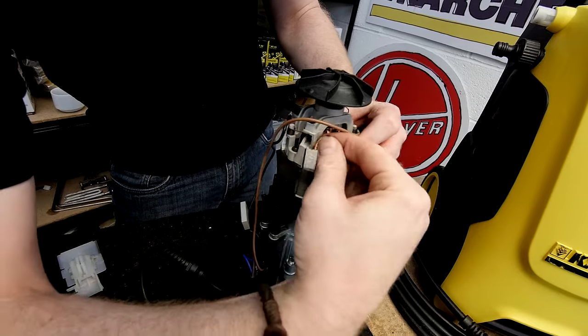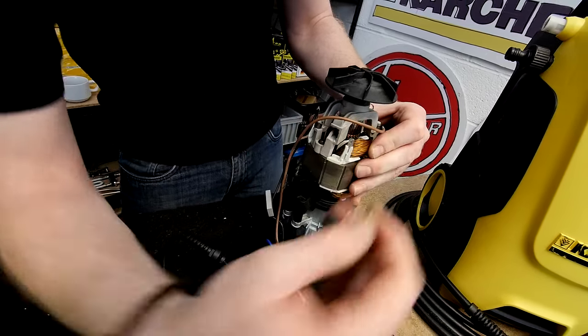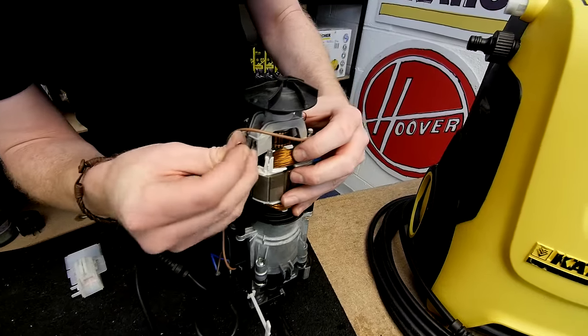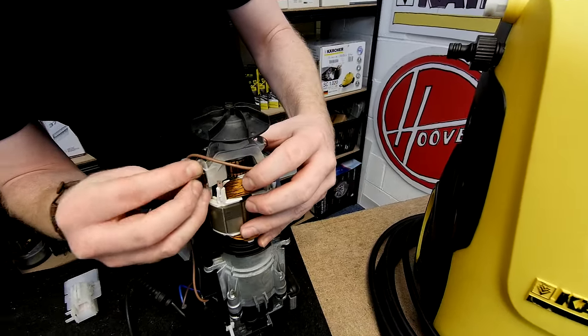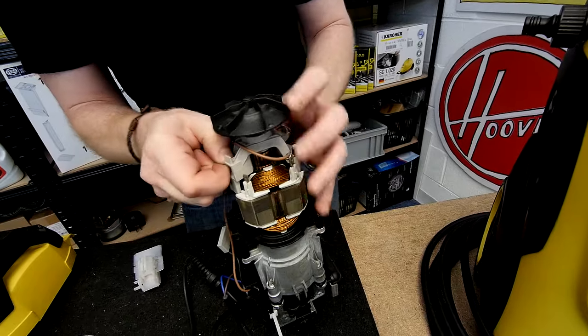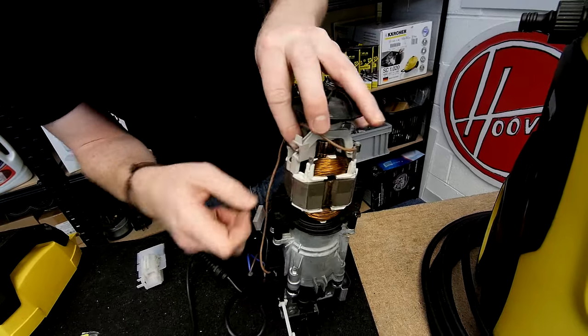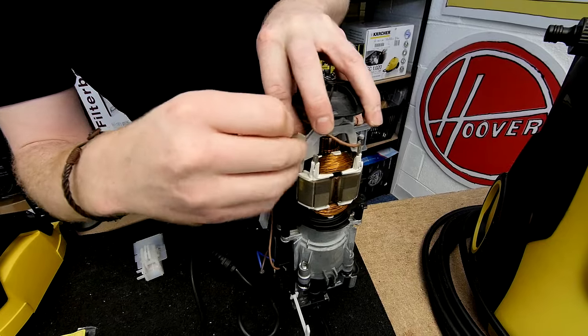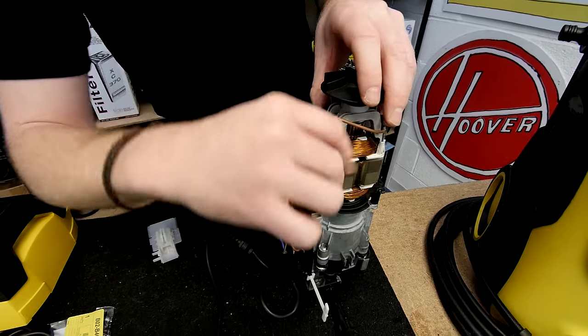The connector comes off simply — again, you might need to pinch it. Grab your new carbon brush, making sure the spring is out of the way first. The spring keeps it in position, and then reconnect the electrical connectors.